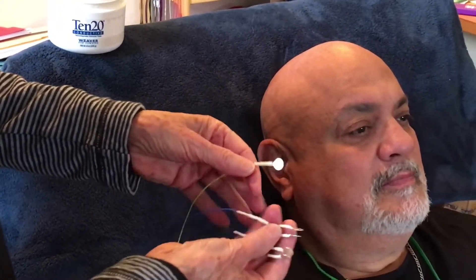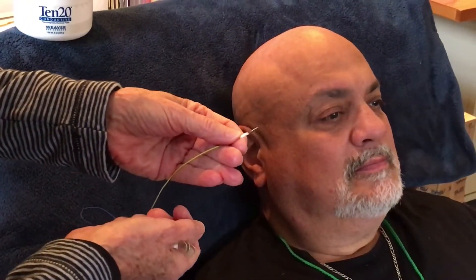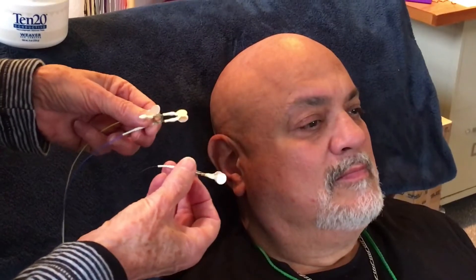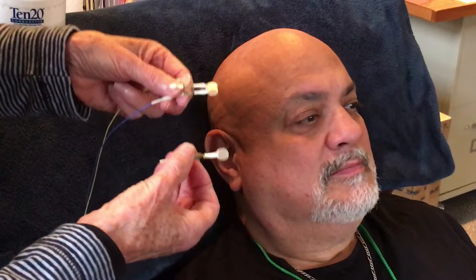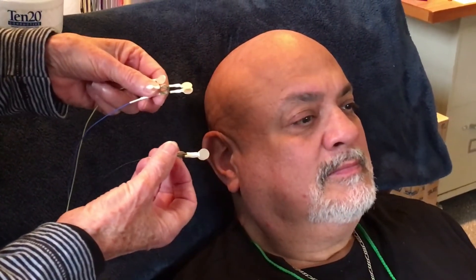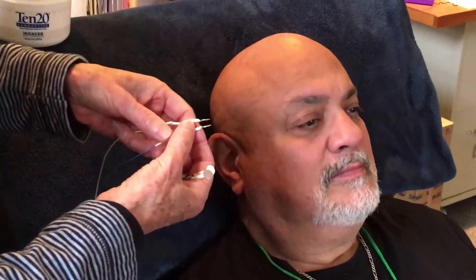The yellow wire with the flat sensor is going to go on Ramon's scalp. The easiest way to remember the other two is to think that black stands for the ground and blue stands for the sky — so black is always going to be lower than blue. And the yellow, which stands for the sun, will go on his scalp.